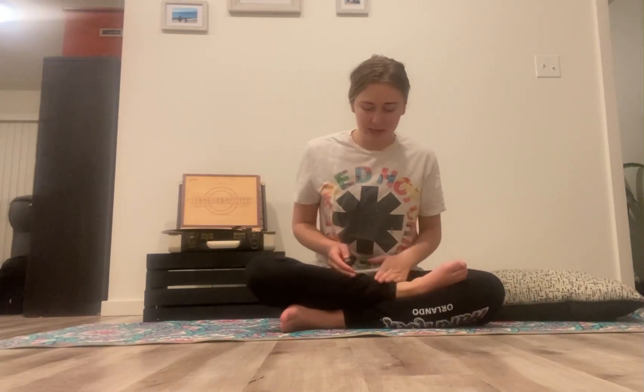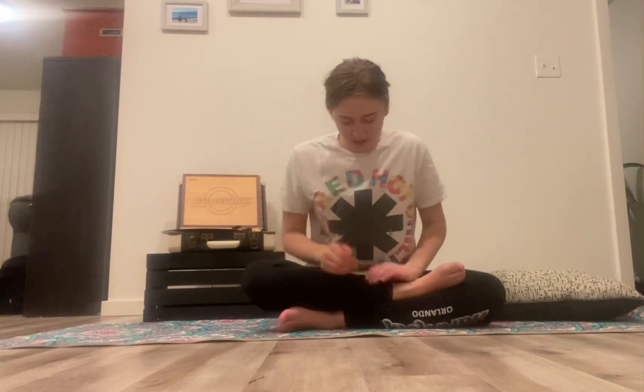We're going to go ahead and get into half lotus pose. Stacking the legs on top of each other, the ankles on top of each other, coming into this triangle position. We're going to go ahead and inhale our hands up overhead. Exhale, bring both hands, palms together to heart center.